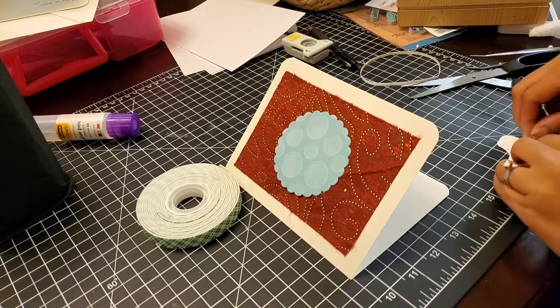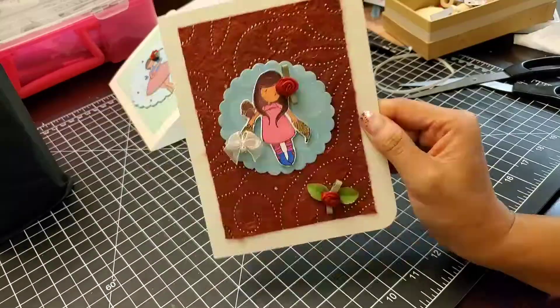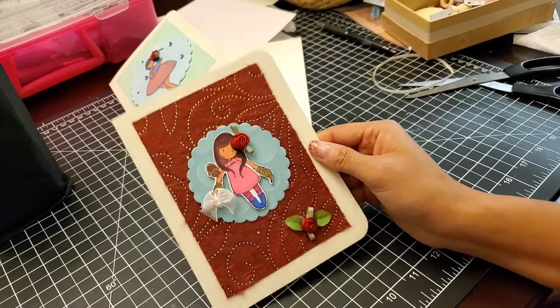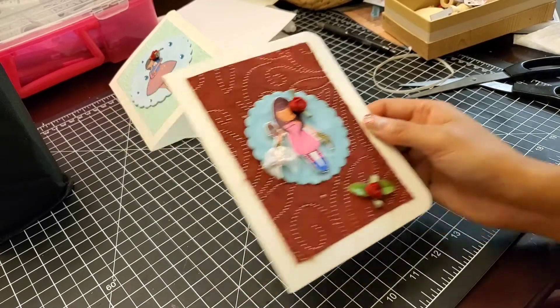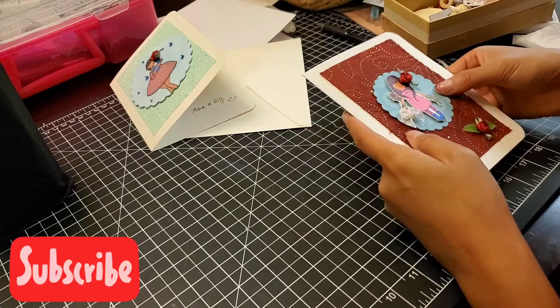Now it's the gorgeous girl part and I basically did the same thing as with the Stampin Bella one. Here she is. Like I said, Pen & Gear gets three out of five stars.